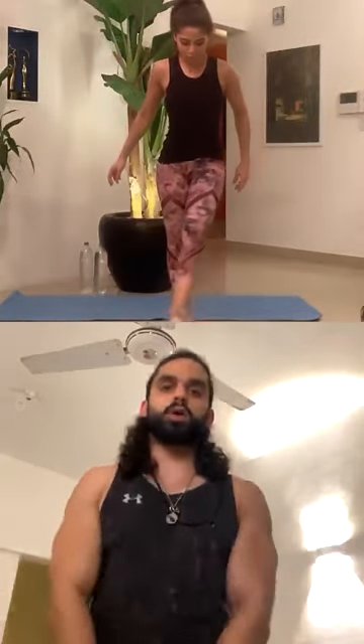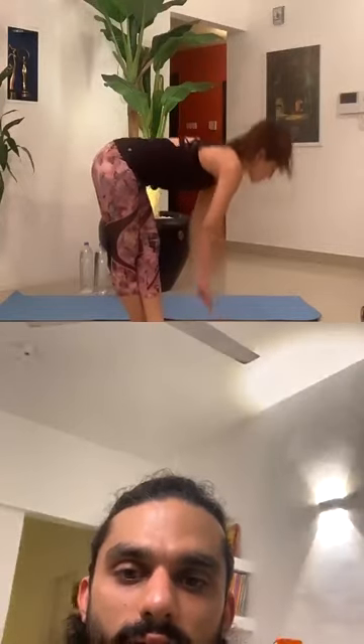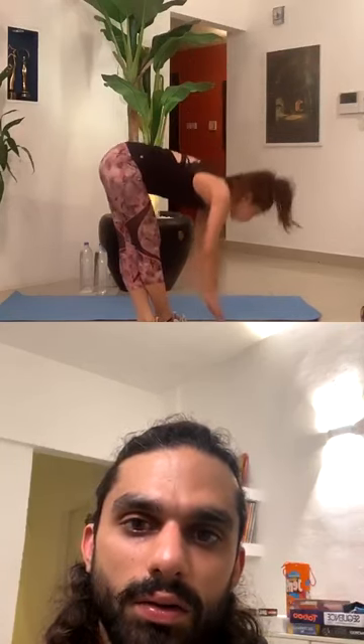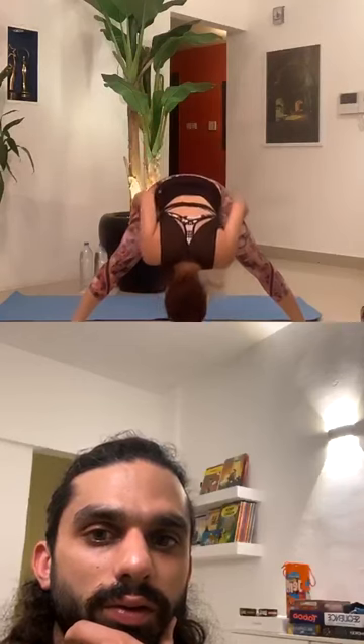Put your right leg over your left, thumbs locked all the way down, and pulse — bend your knees. One, two, three, four, five. Switch — left over right. One, two, three, four, five. Wider angle now. Hands behind your back thighs — back straight, chest out, stretch for one, two, three, four, five.